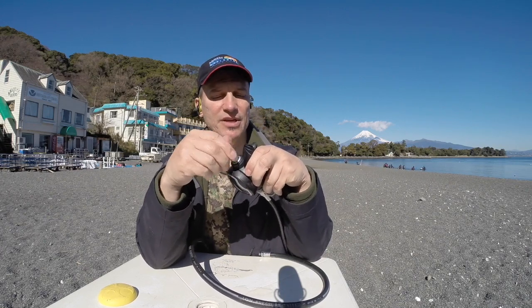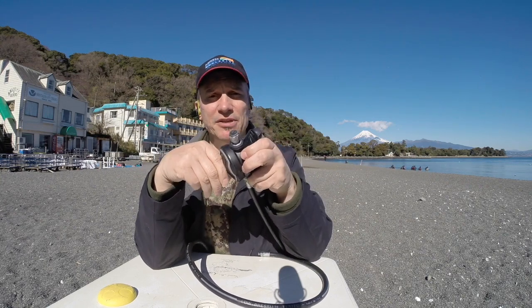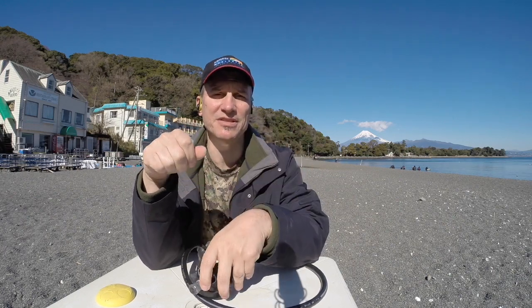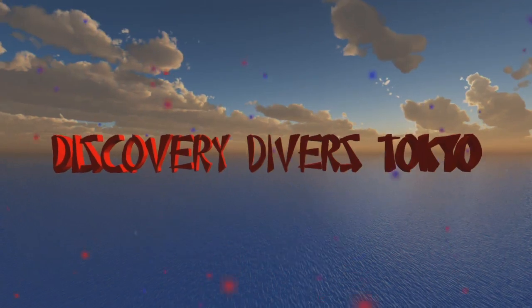I hope that was helpful. You might have known the names of these adjustments from your course, but now you know how to practically use them — how to set cracking pressure and venturi on your primary and your secondary. Safe diving, enjoy, thanks a lot, see you on the beach!